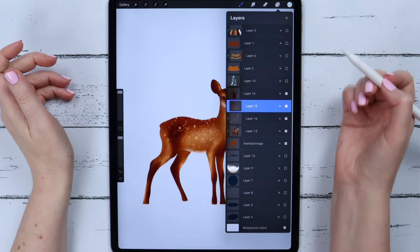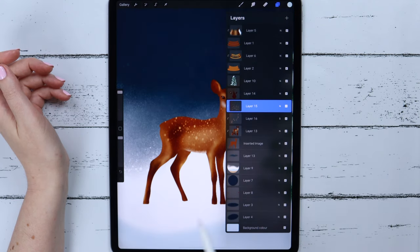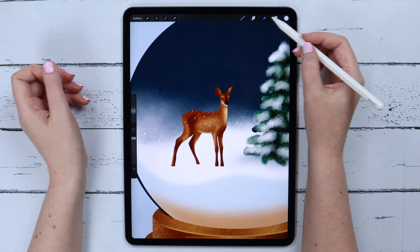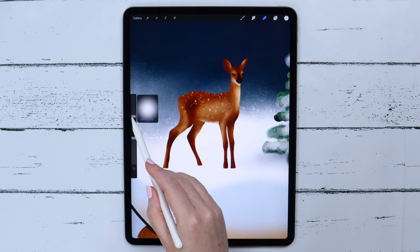The deer seems to be ready. All I have to do is erase small parts of the limbs with a soft airbrush on the base layer to make it look like they are drowning in snow.